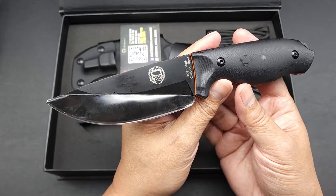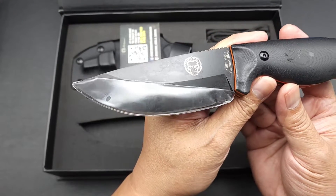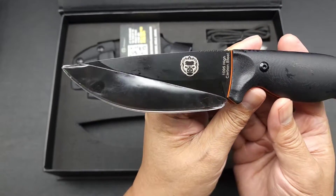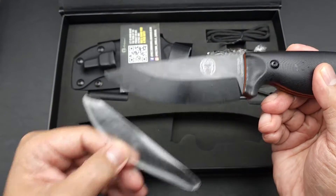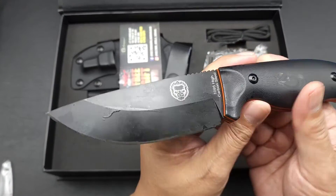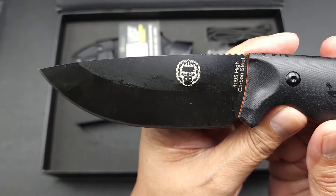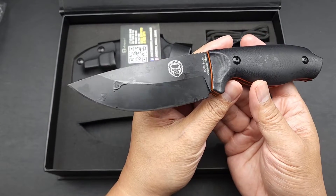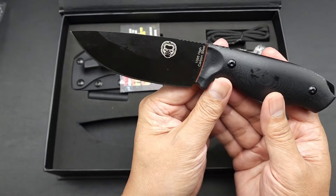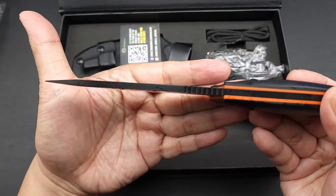So it's a bushcraft knife with 1095 steel. The 1095 steel is DLC coated. You can see the logo right there. It's got a flat grind. This is heavy duty — I didn't weigh it, but it's pretty hefty, and you can see the size of the steel.